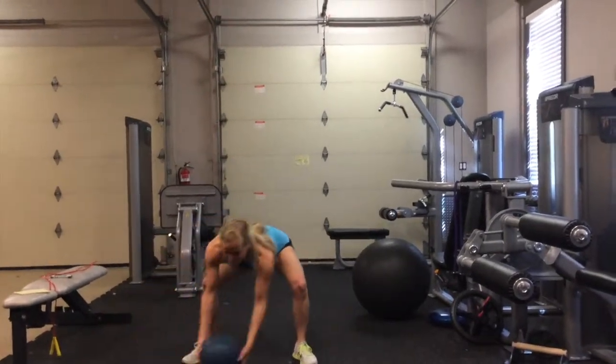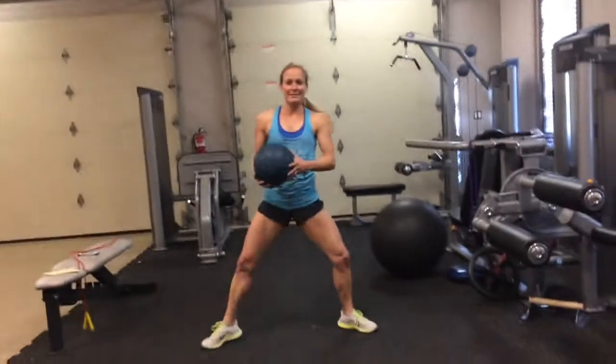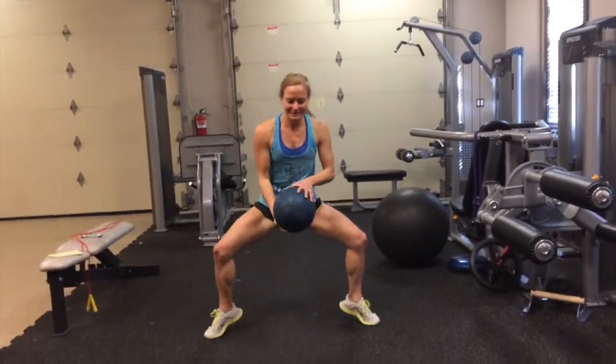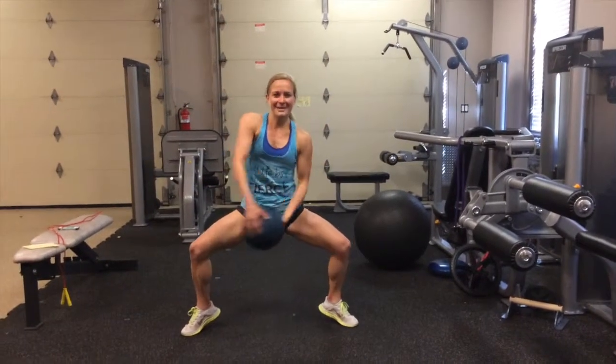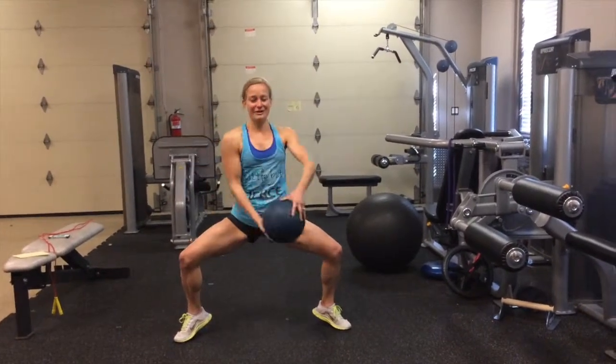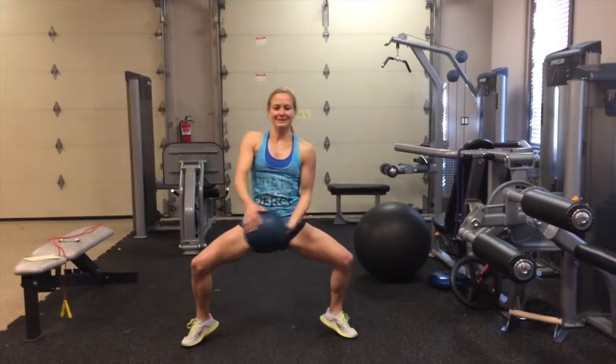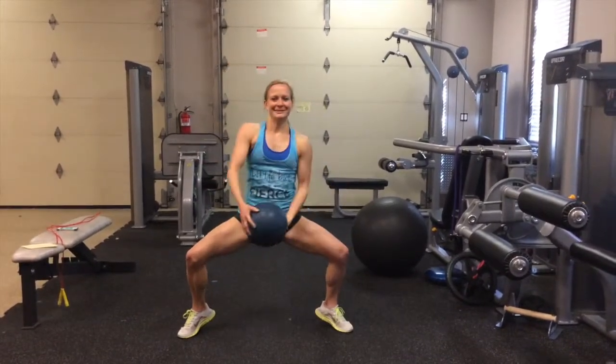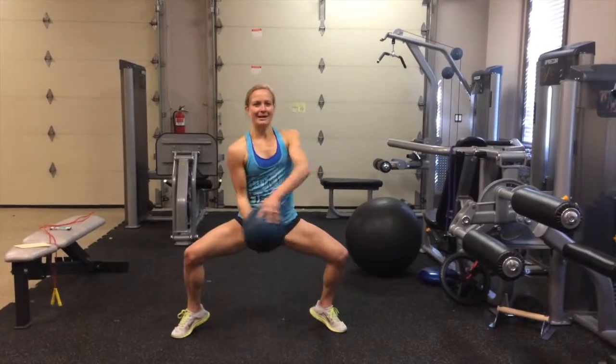As soon as you're done with that, grab a weight, grab a ball, grab a trial, whatever you want to grab. Come into a low plie squat so your heels are up and you're going to do ten around the world. It's five in each direction. Three, four, and five.